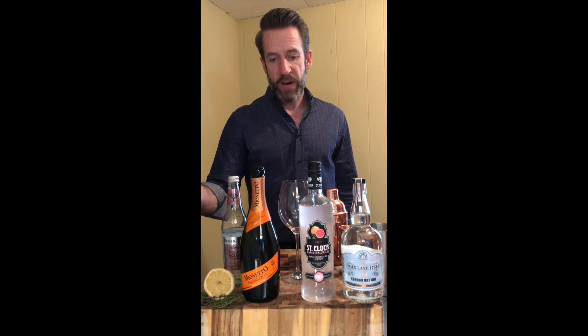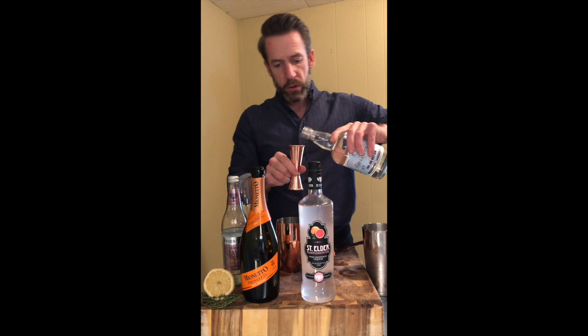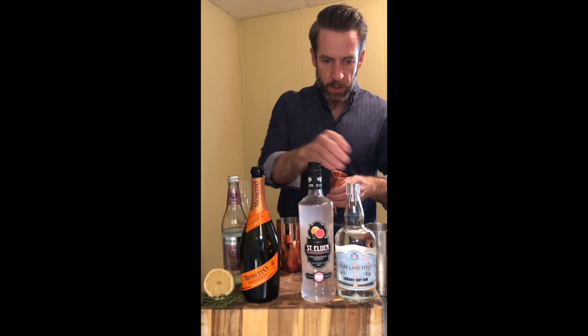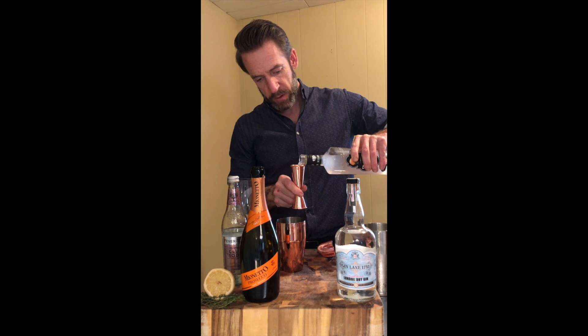Fairly simple. We'll start with the cocktail shaker. We're going to do two ounces of Gin Lane London Dry, and we'll do one and a half ounces of St. Elder Pamplemousse.